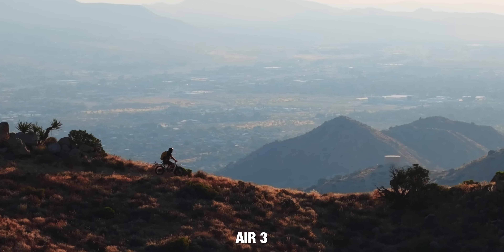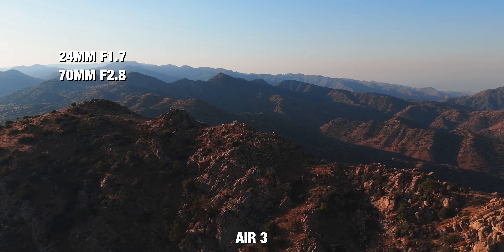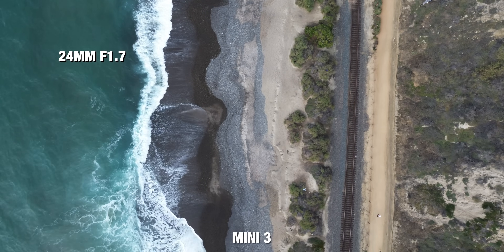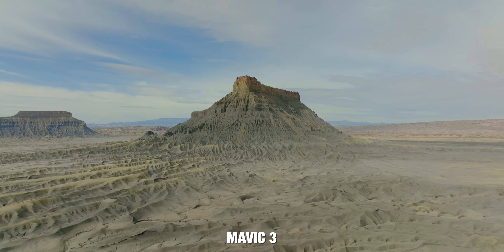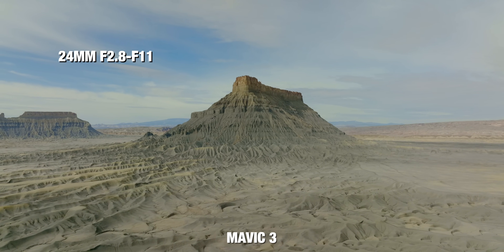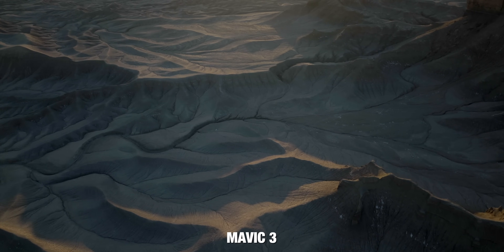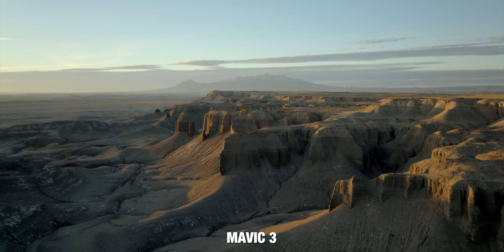On the Air 3, both cameras use the exact same 1/1.3-inch sensor. The wide camera opens up to F/1.7 and the telephoto to F/2.8. On the Mini series, they're both 24mm at F/1.7. On the Mavic 3 Classic, there's a huge differentiating factor: the Mavic drones have a variable aperture, meaning you can change it from F/2.8 to F/11. This gives you a lot of flexibility to change up the look, and you can close down the aperture instead of having to put an ND filter on your lens.